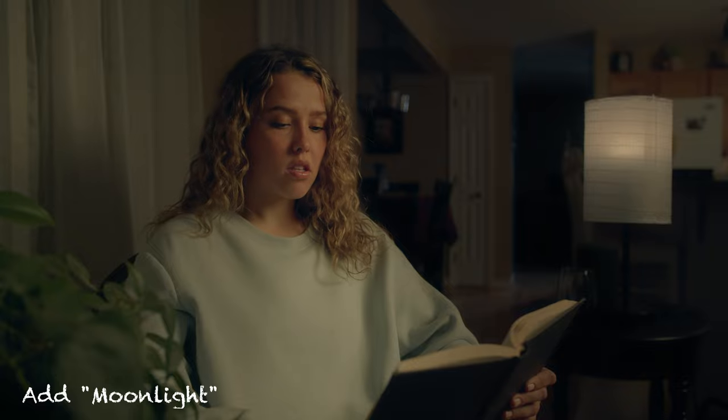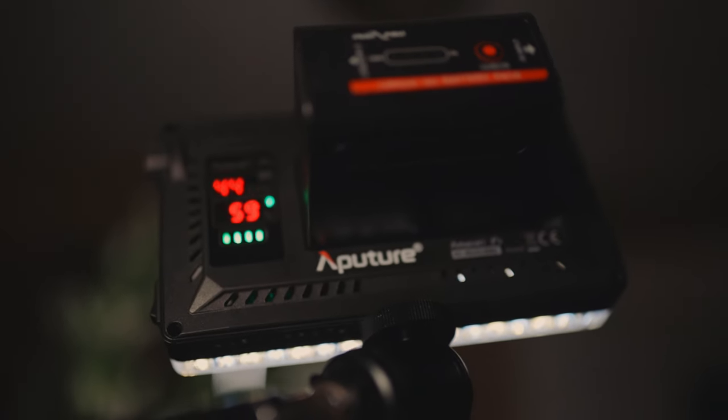The last light is probably my favorite because of some really fun tricks. In the back room, I didn't like how it just went black and crushed, so I took an Aperture Amaran F7 — one of those small pocket lights — set to a cooler 5600 Kelvin, to add color contrast. I really liked that hard light source casting a line of light through the doorway, almost acting as a leading line pointing toward Sarah, using the wall as a flag to cut in that line.